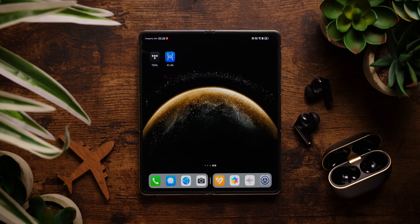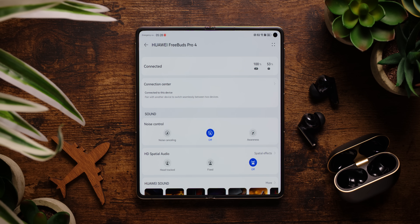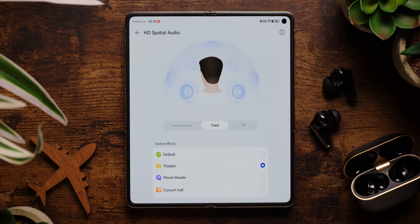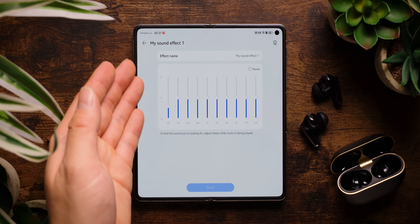In terms of software, the FreeBuds Pro 4 comes with a plethora of features to customize the earbuds via the Huawei AI Life app. From here, you can manage connected devices, toggle between noise control options, toggle between different HD spatial audio options, adjust the sound via EQ presets, or use the 10-band equalizer. These app features are pretty much in line with other flagship earbuds from Sony, Samsung, and Google, and leagues above what you'd get with Apple and their AirPods Pro 2, which to this day are still missing an equalizer function in the settings.